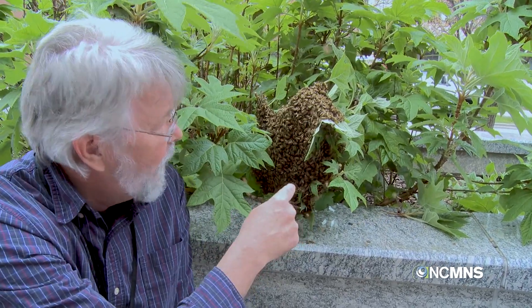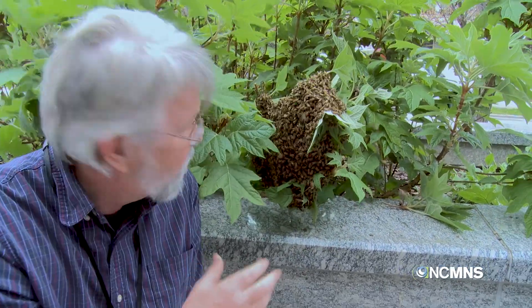When the scouts come back, they'll all dance around, and whoever's figured out the best place to move to, all the bees will just start taking off. The air will just be filled with bees, and they'll all find that new location and swarm away. So what we're trying to do is capture them before they leave, put them in a box, and carry them to another hive so we can hold on to the bees.